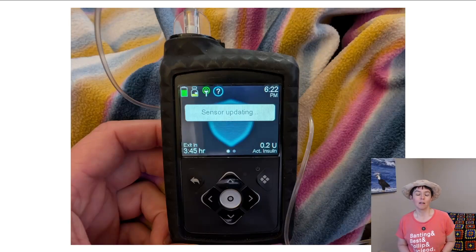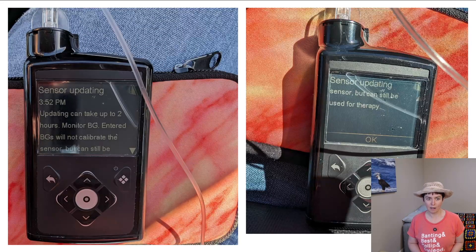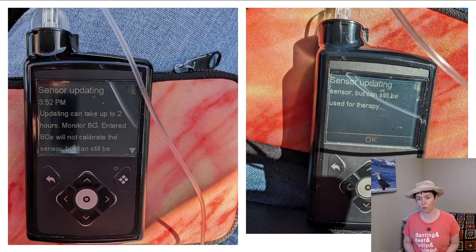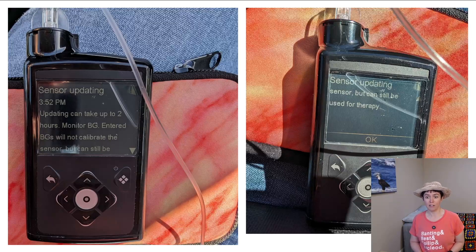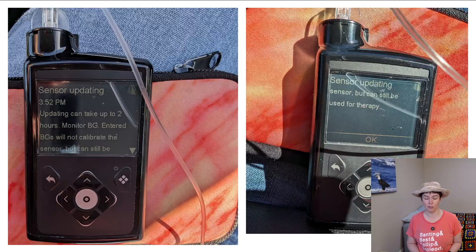On the first day, sometimes you get a 'sensor updating' message, which is really annoying. You can get it any day, but on the first day it's more likely. You can go through the two-hour warm-up for the Guardian 4 and then go into sensor updating for several more hours — potentially half a day without any CGM reading, which makes managing your blood sugar more challenging. The message reads: 'Sensor updating. Updating can take up to two hours. Monitor BG.' Make sure you always have a working blood glucose meter with non-expired strips. Because this pump doesn't require calibration, it's easy to let your test strips expire, so always replenish them. A blood glucose meter is probably the most critical backup you can have.